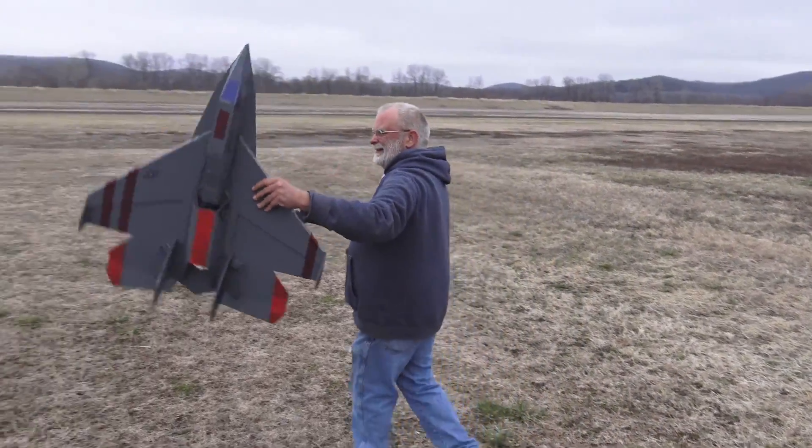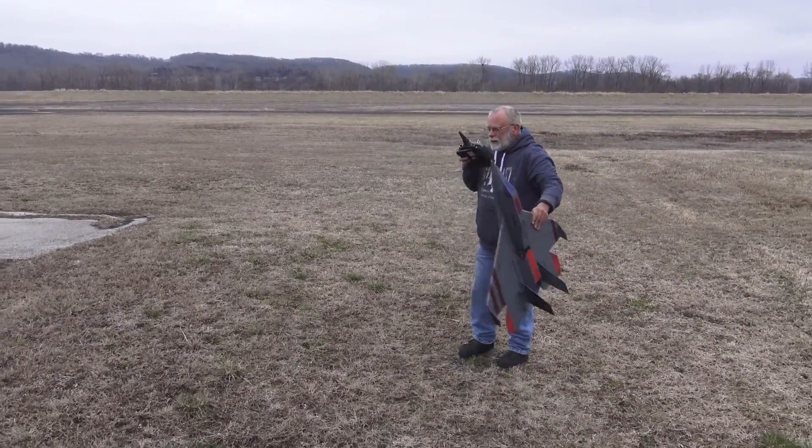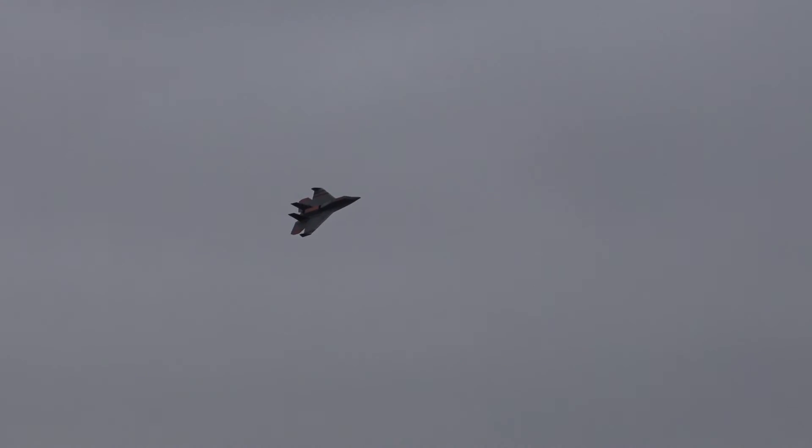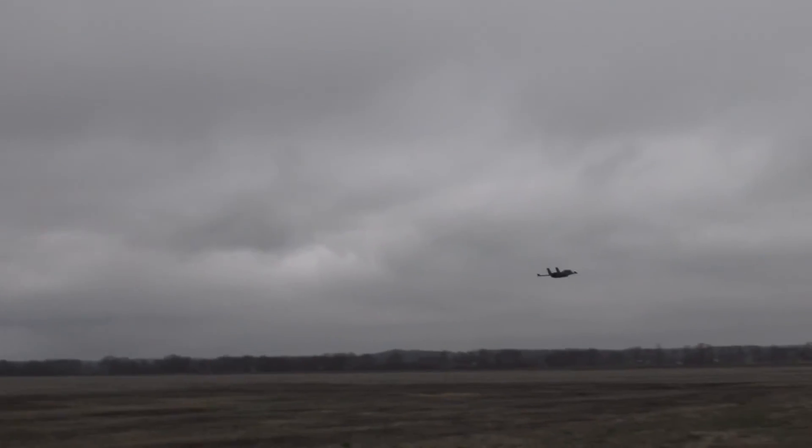Let's see how it goes. Wow, picks off real easy! So how does she feel today, Eric, with less wind? You've got a little roll — rolling to the right.